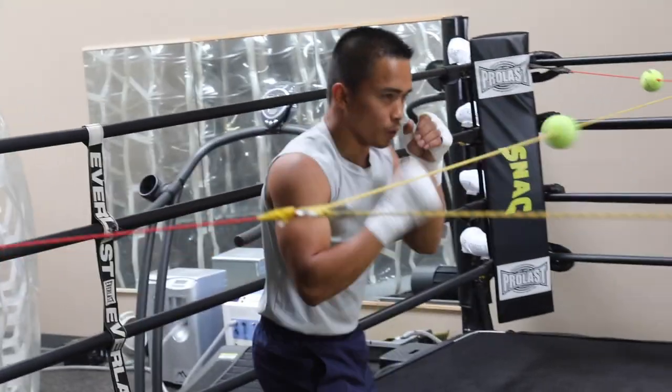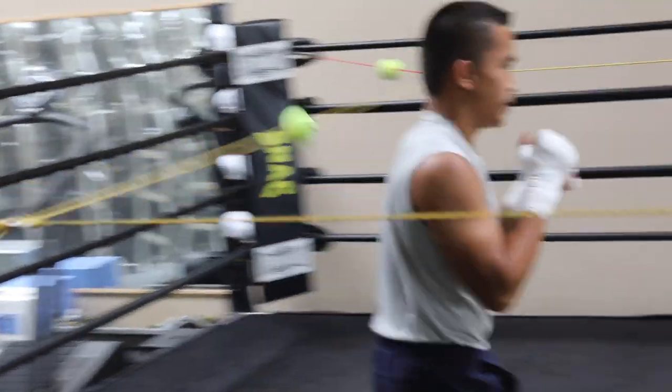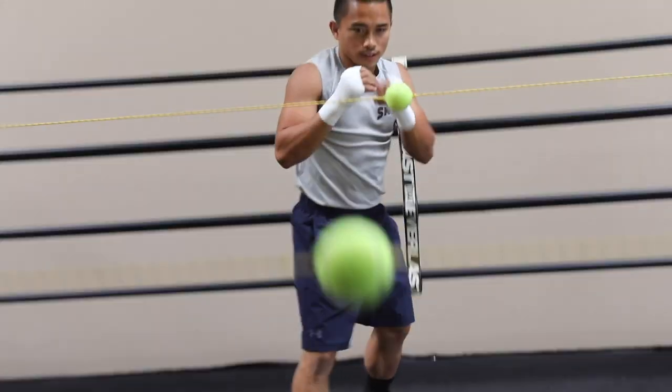Just show them the good one, okay? The one earlier — don't show that one. It's not good.